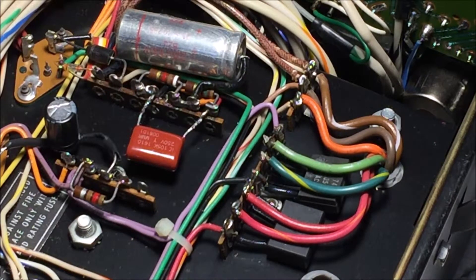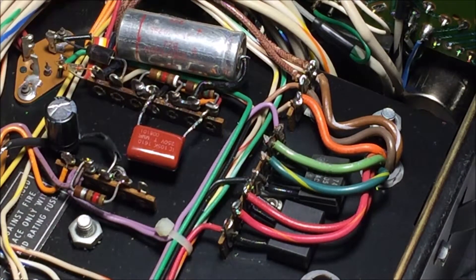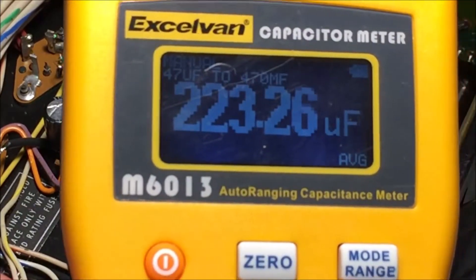And there is that one soldered in. It's going to get more interesting now. This one should be C305, which will either be 100 or 220 microfarad depending on which information you use. I think the kit has got a 100 mic in there and the circuit diagram says it should be a 220. Anyway, we'll see. Indeed, it's a 220 mic.